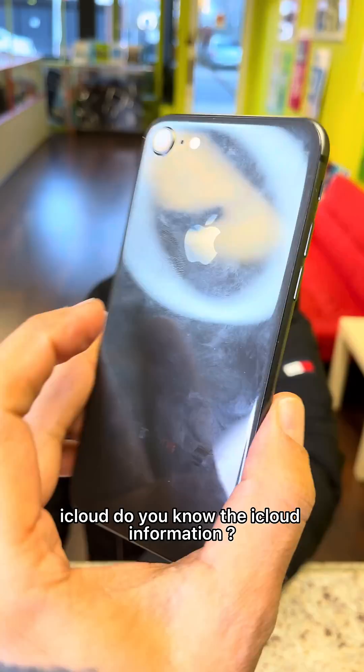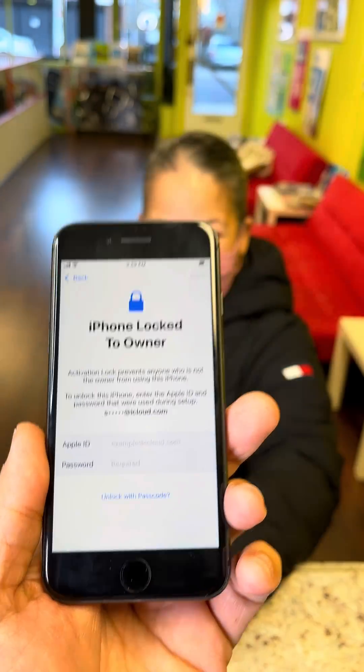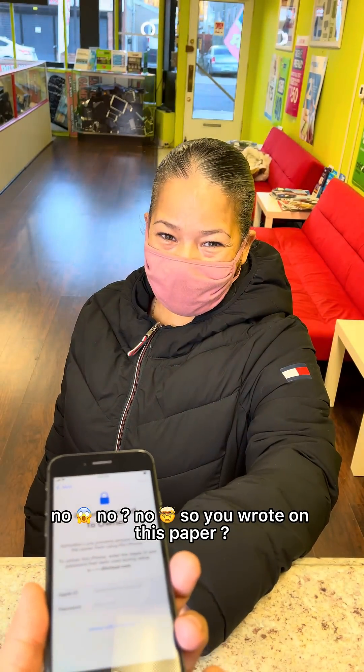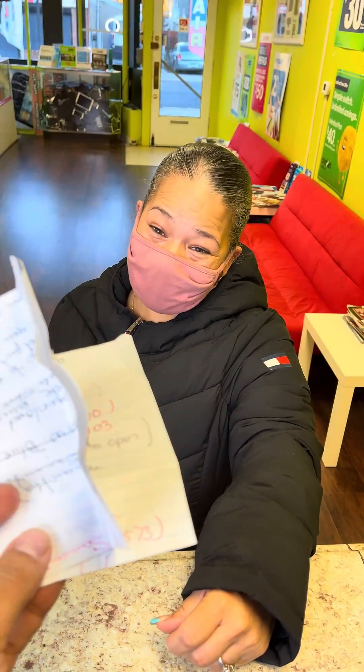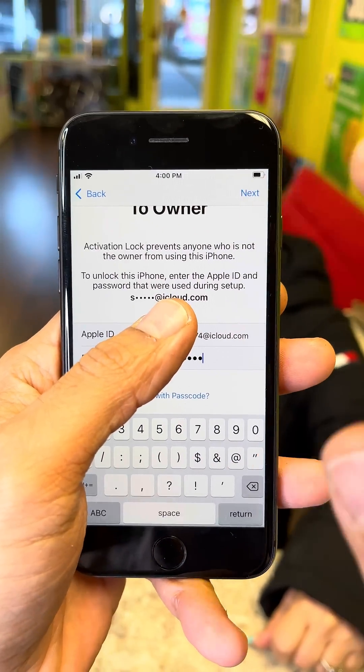Your phone is locked to iCloud. Do you know the iCloud information? No. Did you write it on this paper? Yes, let's try it.